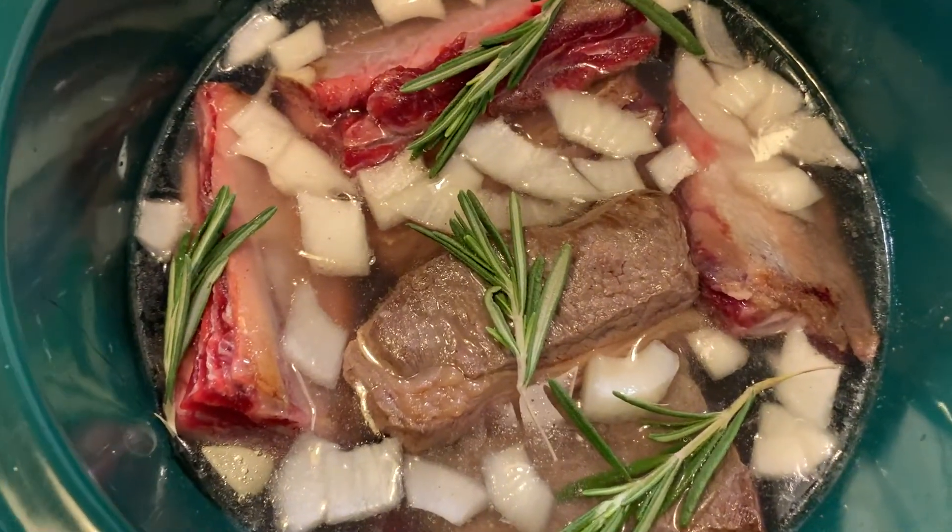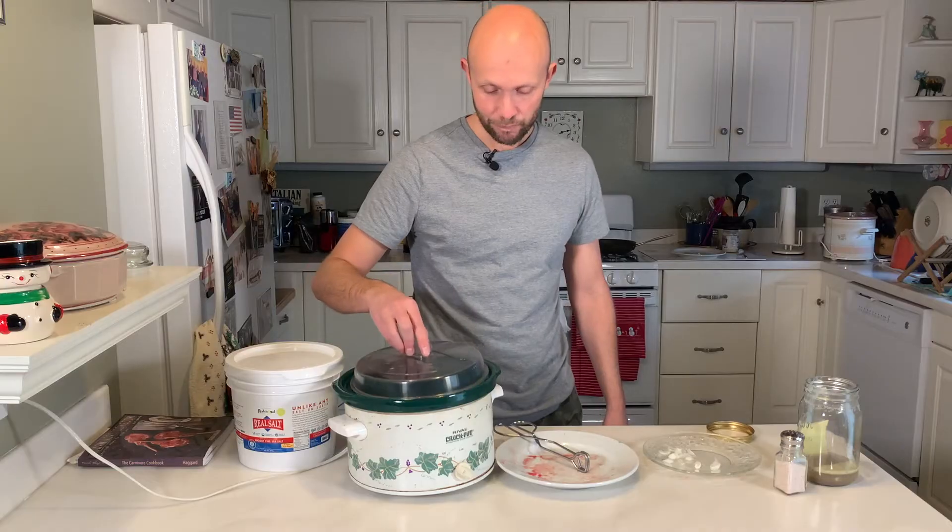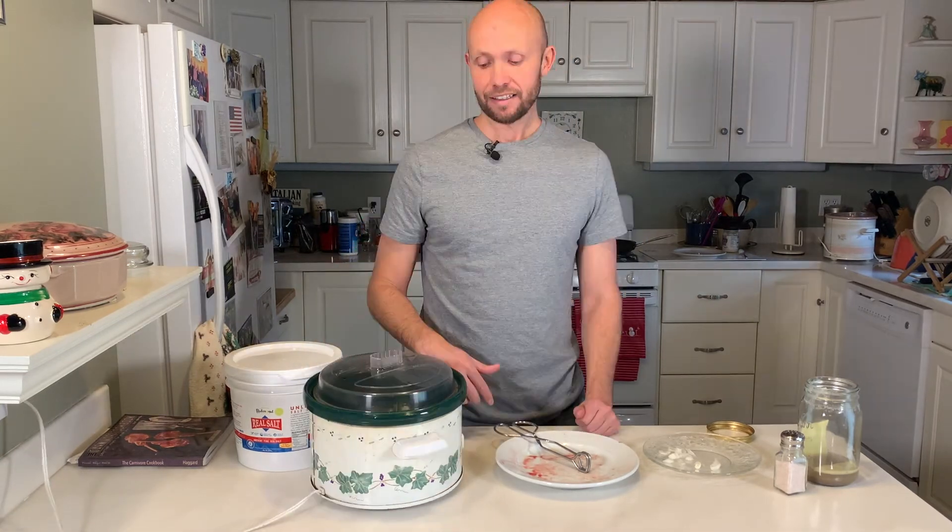It's going to taste really, really good. Let's go ahead and put the cover on, set this to low, and let it sit for about seven to eight hours. The longer you let it sit, the easier the meat is going to come off the bone. When I made these last time I did eight hours and that was the perfect amount of time — it just slid right off and the meat tasted perfect.